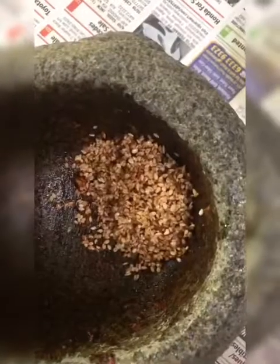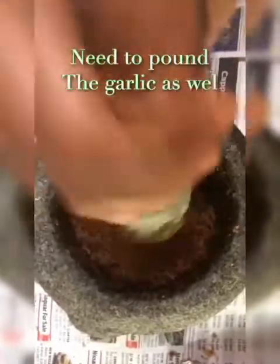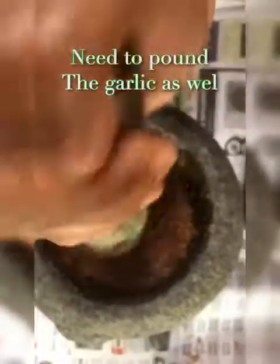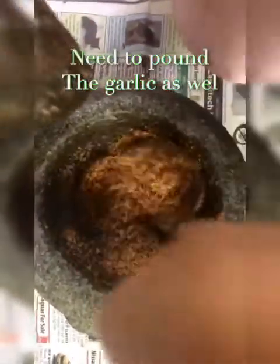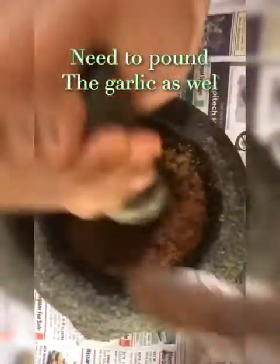I'm going to pound the sesame — the fried sesame. This is my pounded sesame. I'm now pounding the fried coconut. Since it's crispy, it's easy to pound.